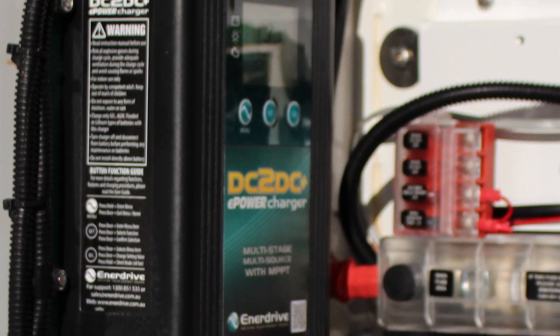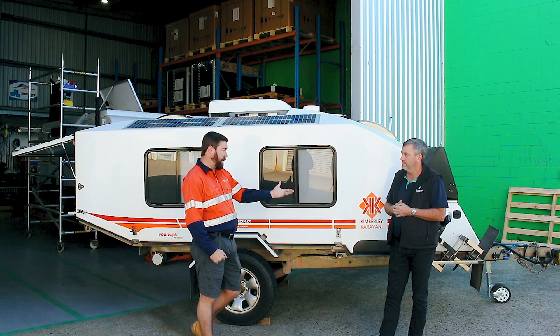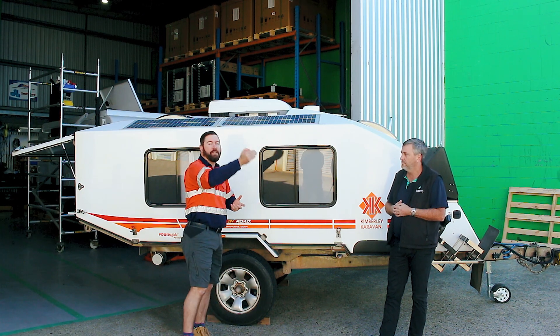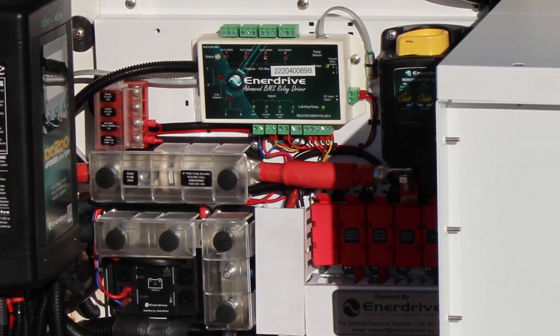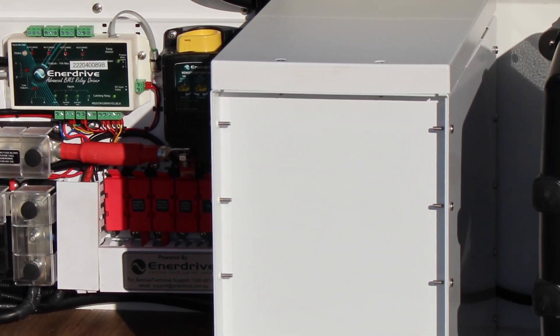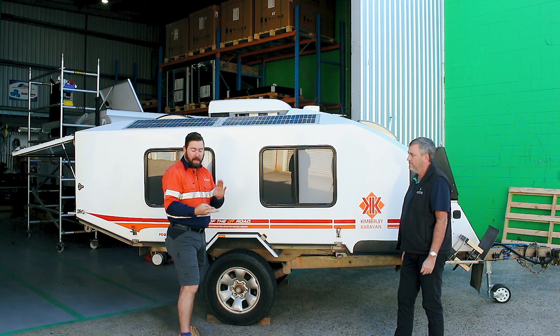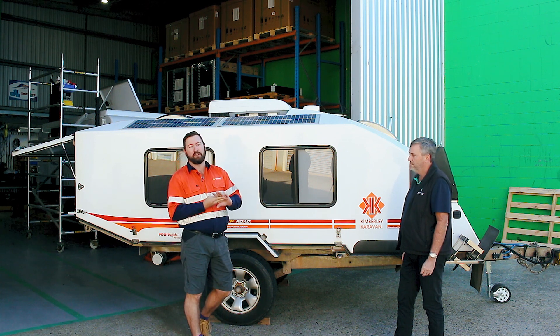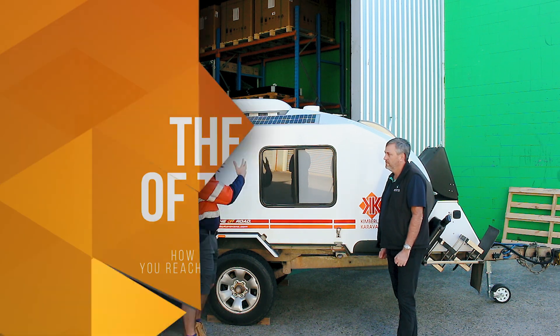If we didn't have access to a generator, we could plug our vehicle up — we've got an Enerdrive DC to DC charge controller in this as well, so we can charge from our vehicle into that lithium system. Three forms of charge: a little bit of solar with small flexible panels, our vehicle charge via DC to DC, and our 240 volt charge. Three forms of charge, big lithium setup — this thing can go anywhere.